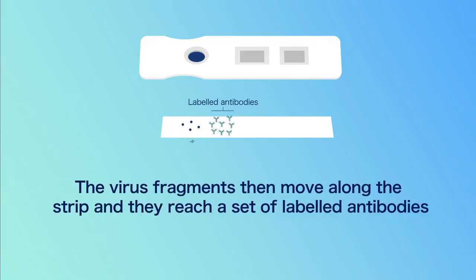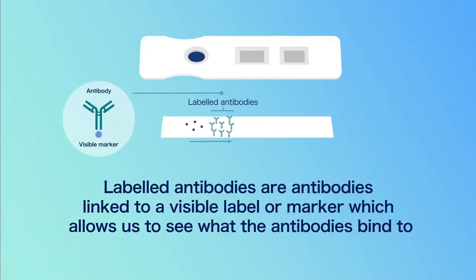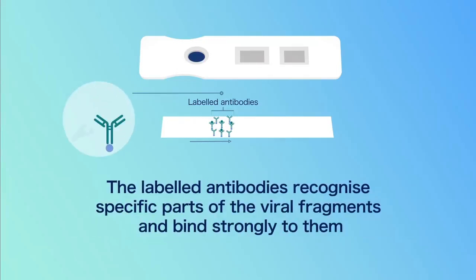The virus fragments then move along the strip and they reach a set of labelled antibodies. Labelled antibodies are antibodies linked to a visible label or marker, which allows us to see what the antibodies bind to. The labelled antibodies recognise specific parts of the viral fragments and bind strongly to them.